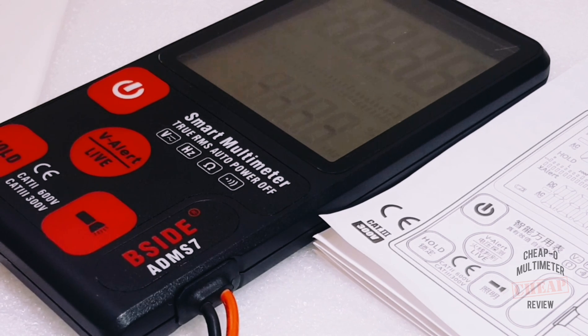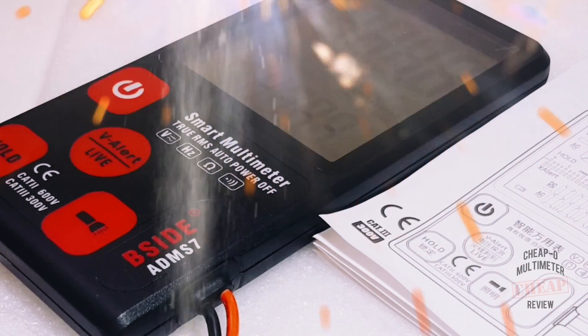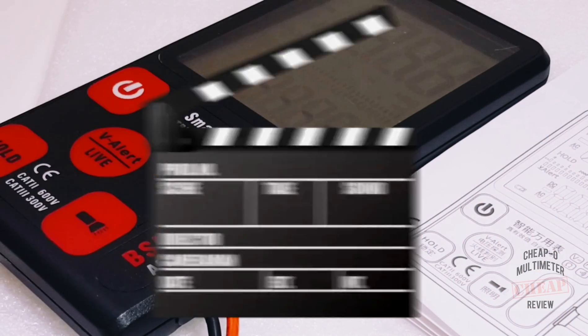Hope you enjoyed this cheapo multimeter review. As always, love bringing them to you. Keep up those comments and feedback, give me a thumbs up if you liked the video. Until next time — keep on testing!